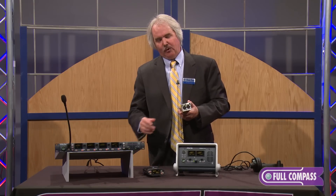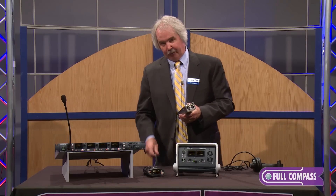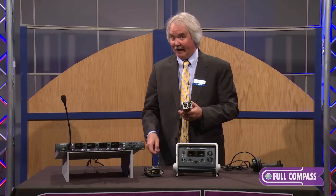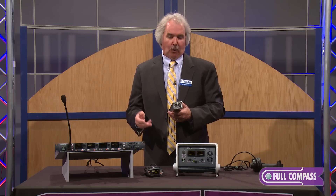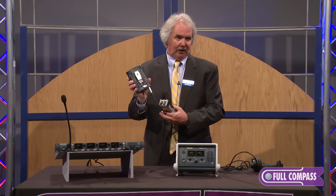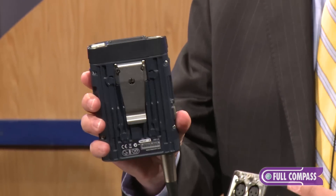When I connect two base stations together with an ethernet module or fiber module, rather than having four channels on my single cable, I now have eight. I can connect up to three base stations together for a total of 12 discrete intercom channels on a single cable, making this an extremely powerful and flexible system.